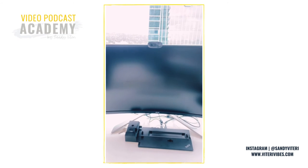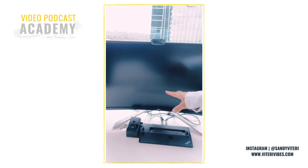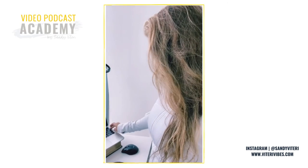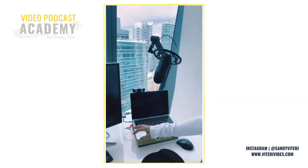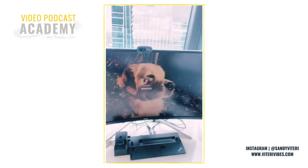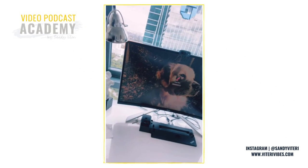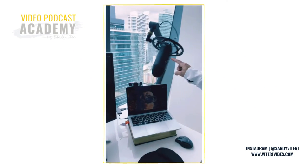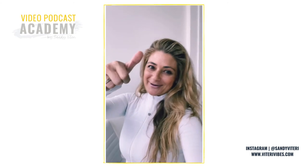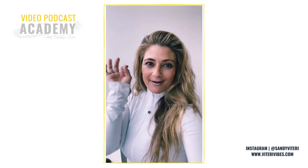Let's see — one, two, three... not yet, hold on... there it is! Okay, so now we have that hooked up. We have the mic, we have the Logitech camera — we're doing great. As you can see it doesn't take long at all.